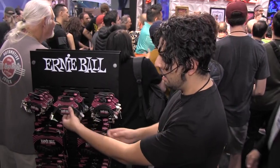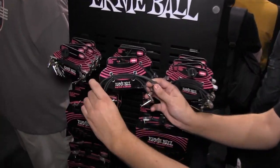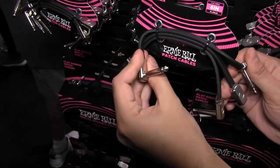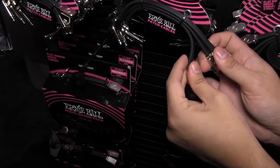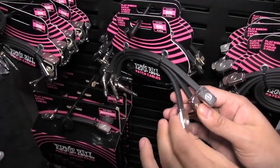Next, we'd love to check out the new Ernie Ball Flat Ribbon Patch Cable. It features extra durable metal ends, and it's really flexible so you can twist them and mold them to any pedal layout you want, no matter how complex. They're double shielded with small, low-profile jacks.